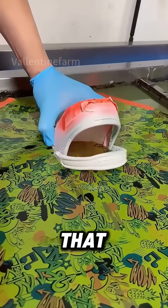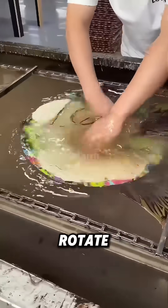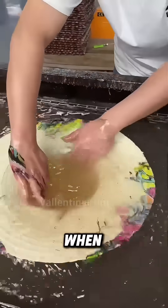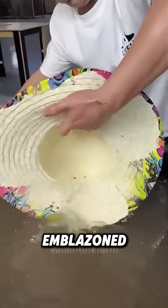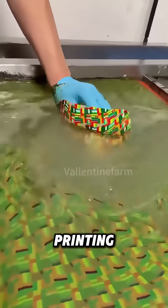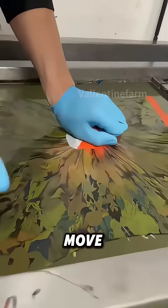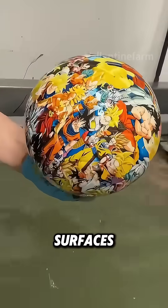There's a fascinating printing technique that can transfer patterns onto objects' surfaces. Simply rotate an item gently in water, and when you lift it out, it'll be emblazoned with beautiful patterns. This is water transfer printing. What makes it remarkable is its ability to use water to move patterns onto item surfaces.